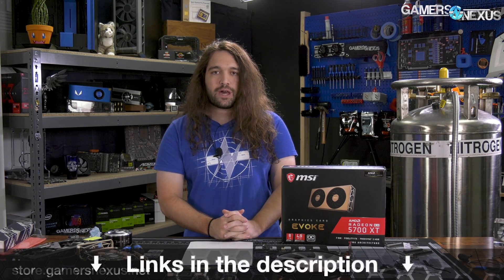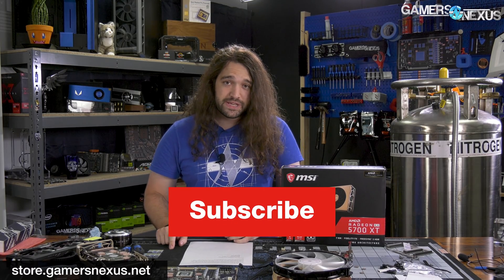That's it for now. Let us know what you think, and let Cooler Master know if you want one standalone. Subscribe for more, as always. Go to store.gamersnexus.net to help us out directly by buying shirts, mod mats, or toolkits, or you can go to patreon.com/gamersnexus.